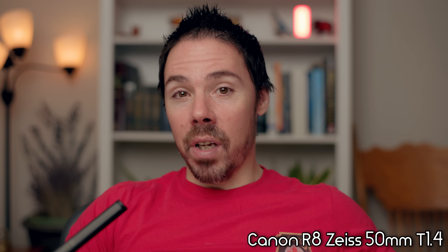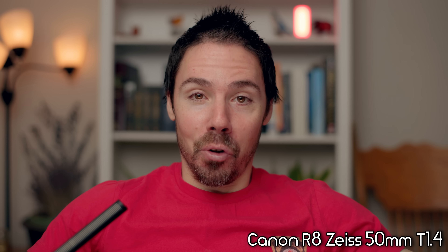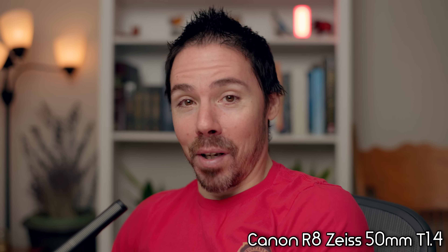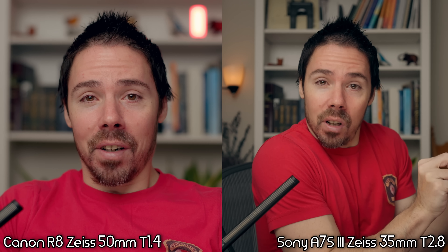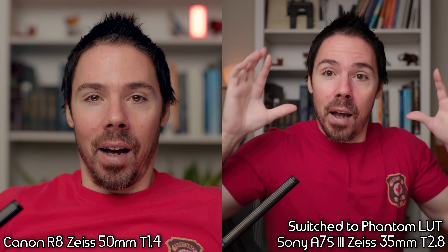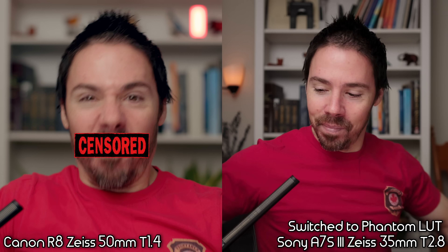On the Canon I have zebras set to 70 percent — as long as they disappear off my face, things are okay. The Zeiss 50mm Planar 1.4 at f/2.5 looks incredible on Canon. No matter how much I tweak Sony, it still looks yellow or green and viewers always point it out. Interestingly, when I switched from Canon to Sony mid-video using the same lenses and lights, people thought I changed the lighting — the tube light somehow just melts away on Canon.